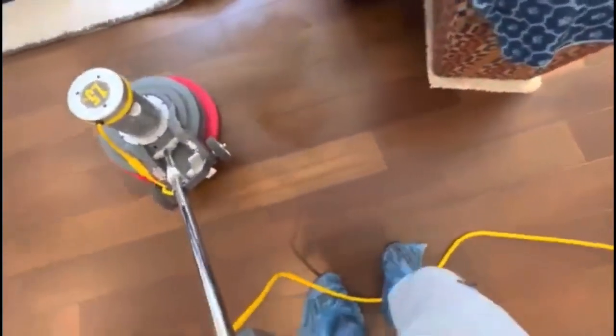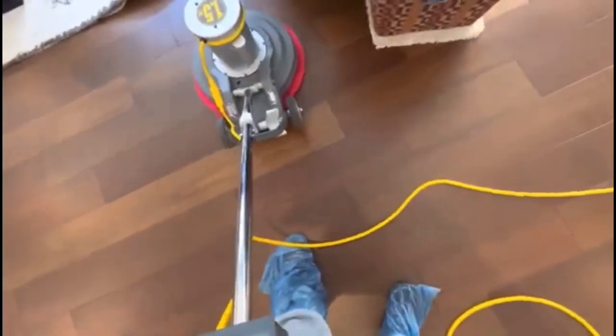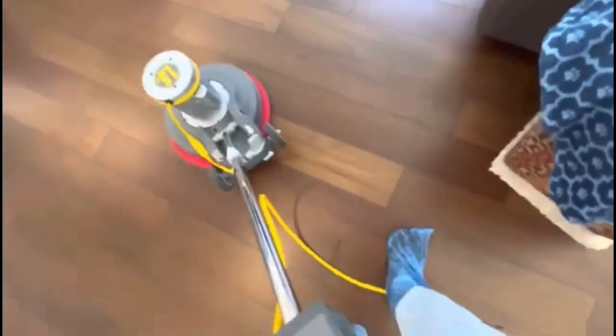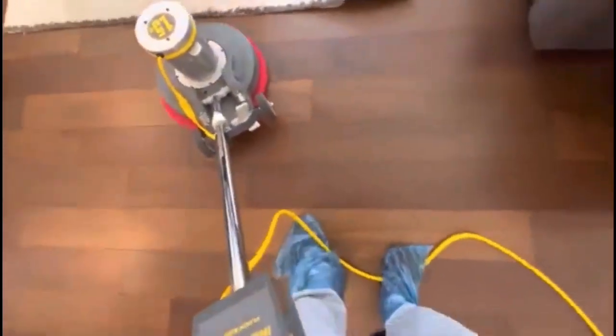Just get used to running the machine, knowing how much solution to use and what kind. I could show you in five minutes — it's that easy. Keep in mind that people who buy these services don't want to spend the time doing it themselves or lug around heavy machinery and rent it from Home Depot. They don't have time for it, and that's where we come in.